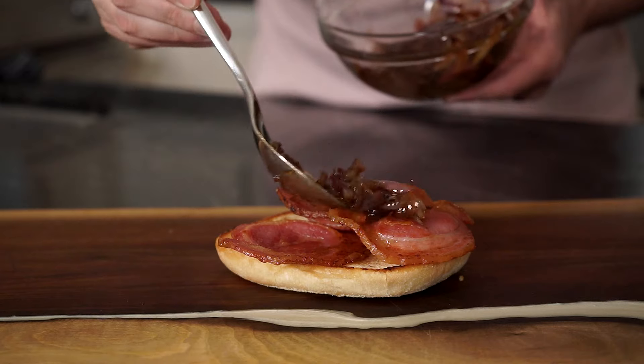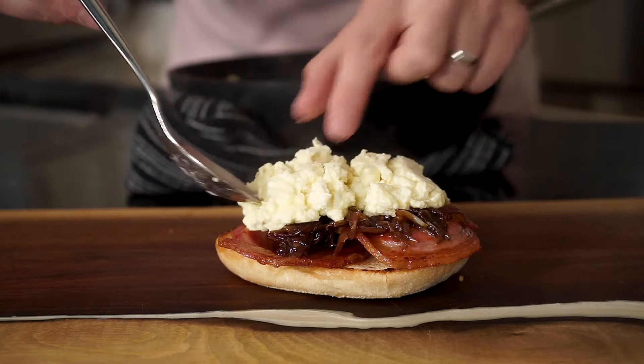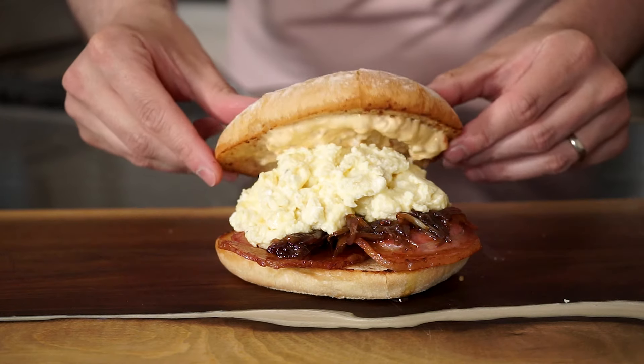Then it's time to build the sandwich. Add some pancetta down on the bottom half bun, the caramelized shallots on top, the ricotta eggs, add some bomba mayo on that top half bun and bring this to the table.